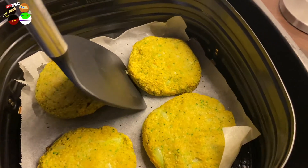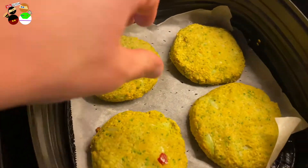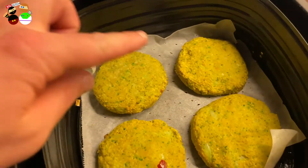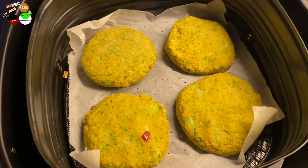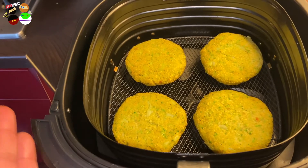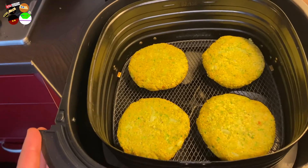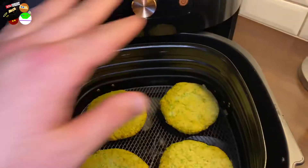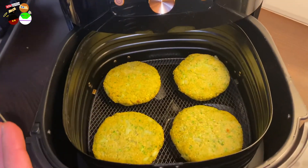I'm going to flip them around halfway through. Look at these - they're nice burgers! Nice patties. I'll turn all four of them for a total of 15 minutes, flipping halfway. I decided to remove the baking paper now that I've confirmed they're not falling apart - I'd like them to roast a little more. Though if you leave the baking paper in, it keeps your basket clean too. I'll add them in for another four minutes.